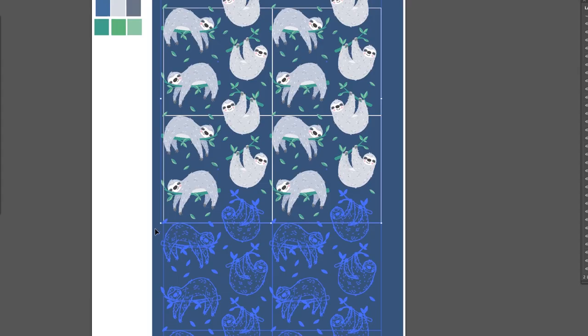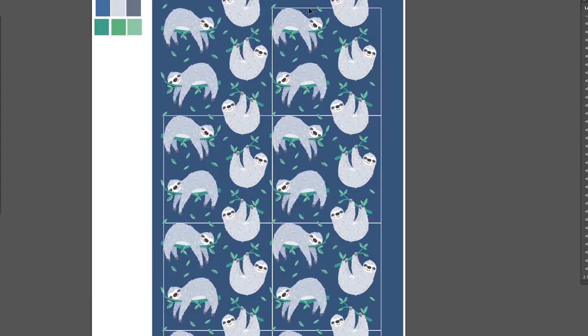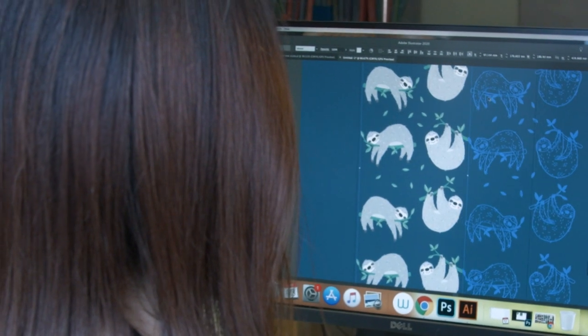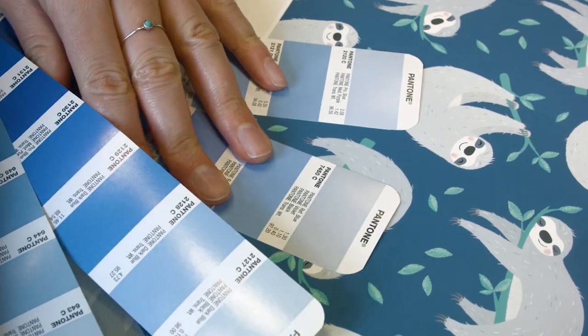Once everybody's happy seeing the printed final design, we'll then go back onto the computer to finalise it, make sure the repeat is perfect, and then get it ready to send off to the printers.